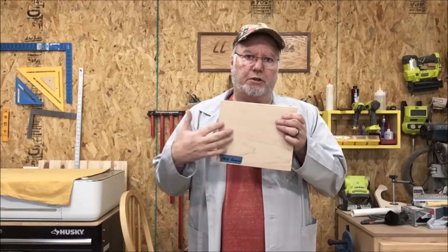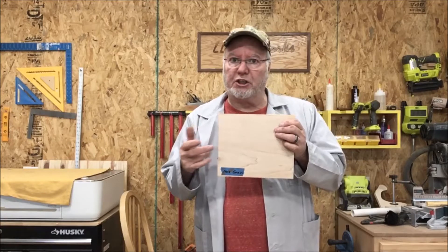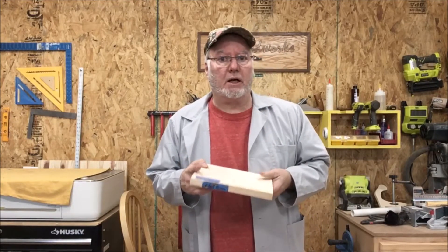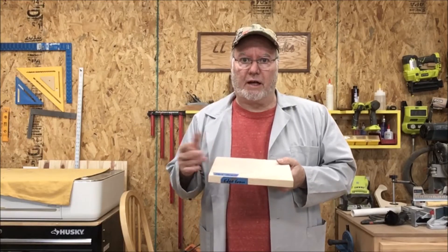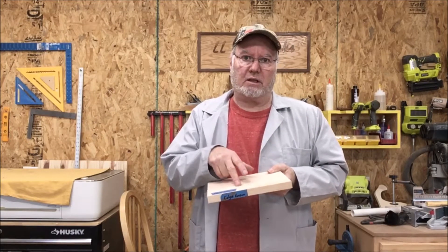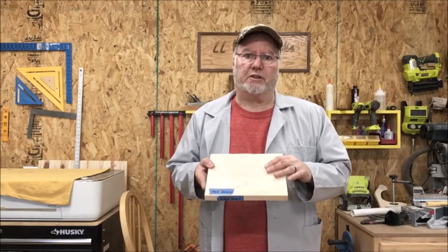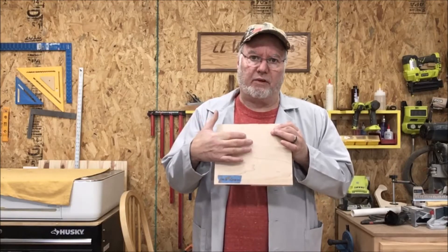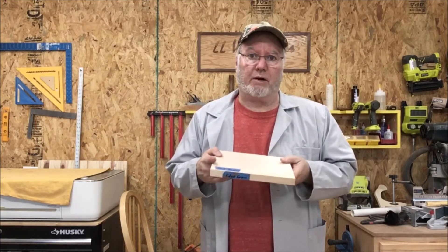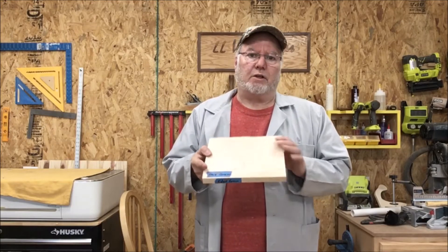That kind of situation — this face grain board — it's good for what they call charcuterie boards, small cheese boards, things of that nature. Serving trays — we could make good serving trays out of face grain. But a cutting board that gets good, heavy use every day, I won't even make a face grain cutting board, because the knives cut it up and scar it up. Cutting boards can be resurfaced, but of the three — face grain, edge grain, end grain — this is probably my least favorite. The durability is just not there.